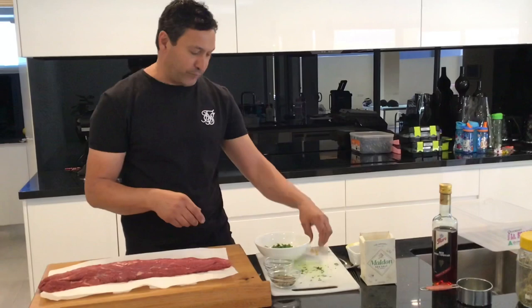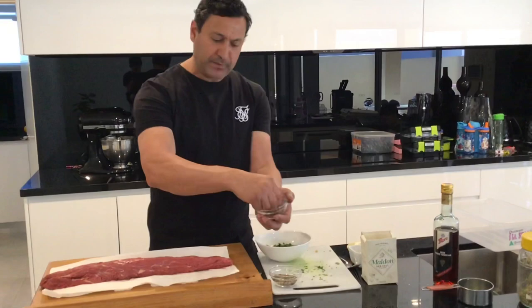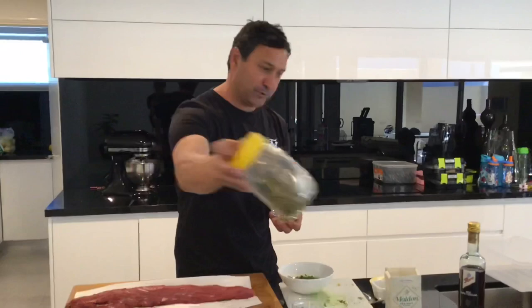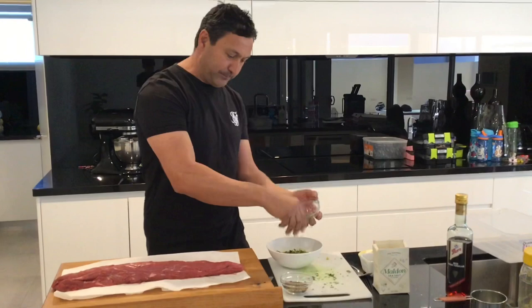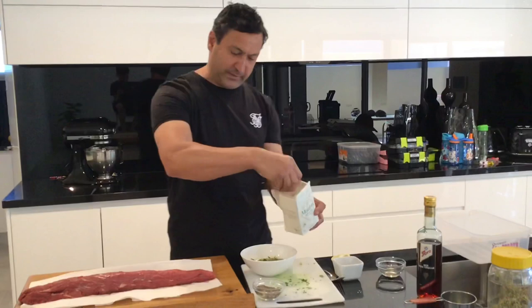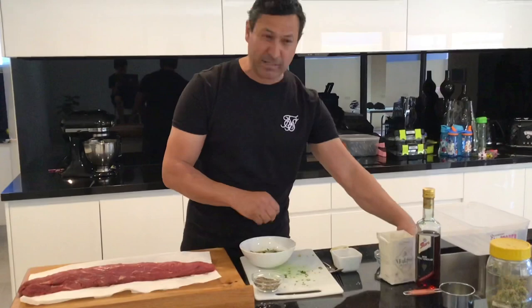One clove of garlic — a lot of people put three or four, but I think it just overpowers, so one nice clove. Oregano — and don't use that shaker stuff, use the fresh stuff; get yourself a little bunch and store it in a jar. One tablespoon of that. Good pinch of pepper. Same with salt — everything I use is coarse ground, flaky salt.